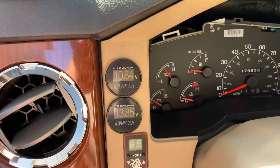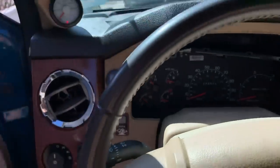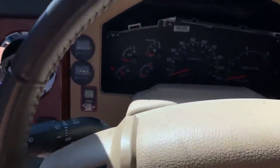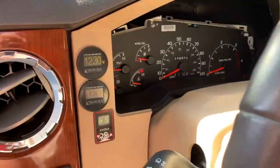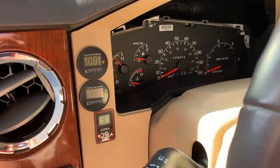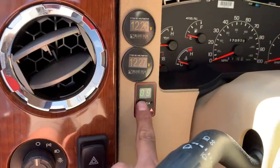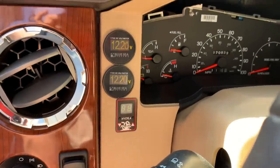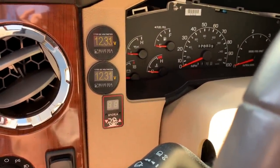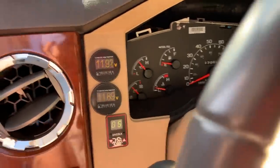Look at that thing going - the bolts are holding great. See that thing - that puppy cranks! I got the AC going full blast too. And then if I wanted some more juice - this connects my deep cycles to my mains, so now we can really fire it up. Alright, let's go ahead and fire up. That's what I'm talking about baby!